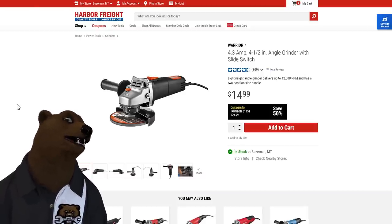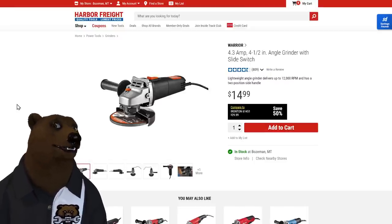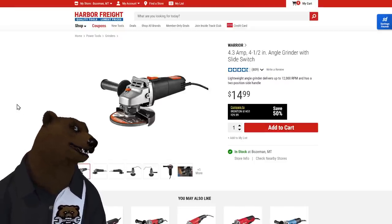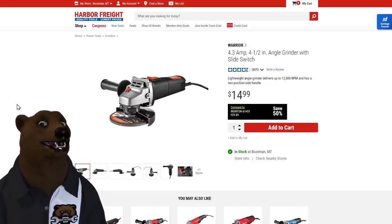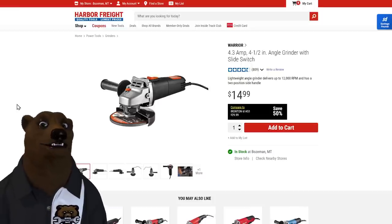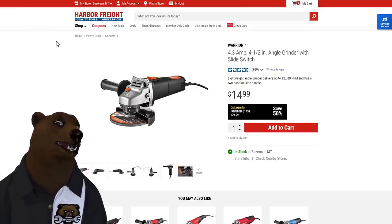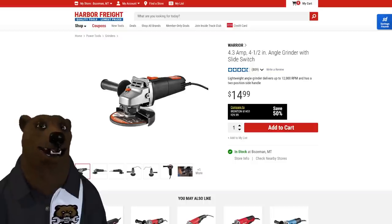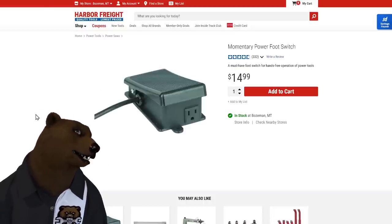This is a fantastic light-duty grinder, great as a backup or secondary grinder. If you don't like changing discs, pick up one of these to keep a flap disc or wire wheel on it so you're not constantly swapping. At 10 dollars, just run it till it gets hot, then let it sit and cool down. Treat it right and it'll last you.